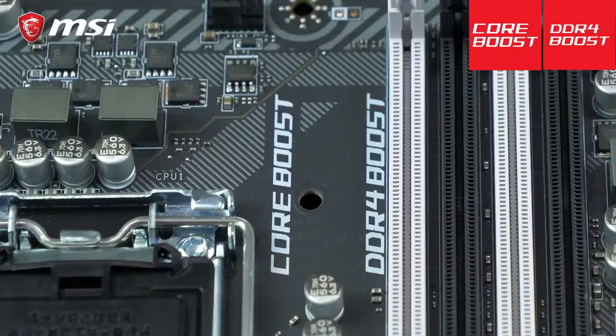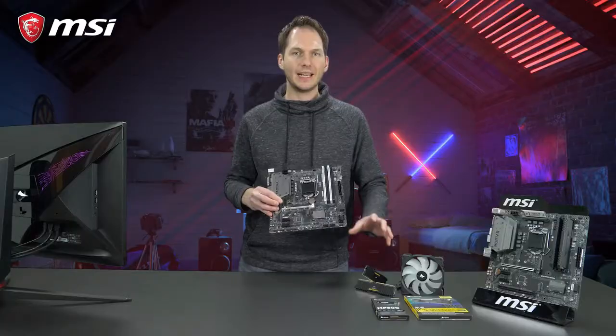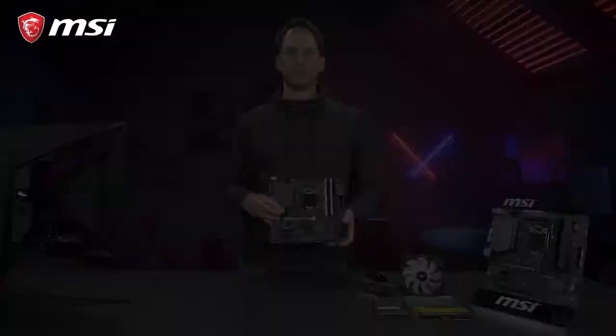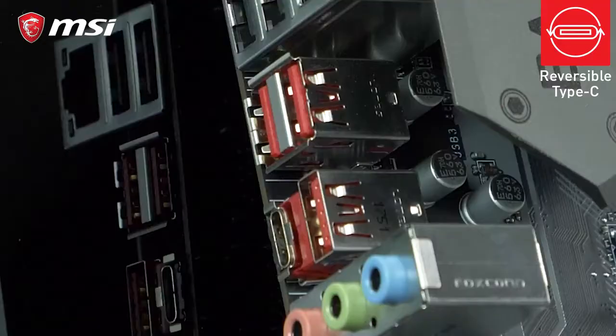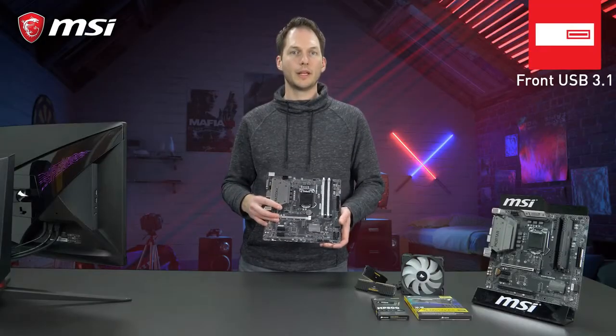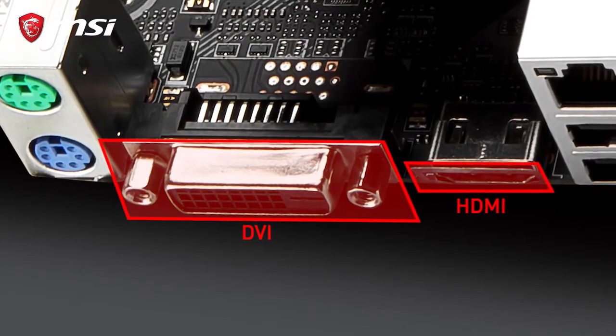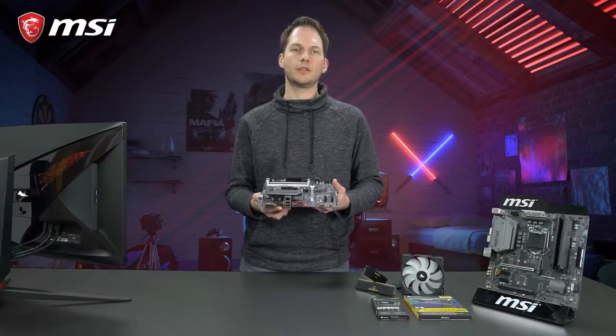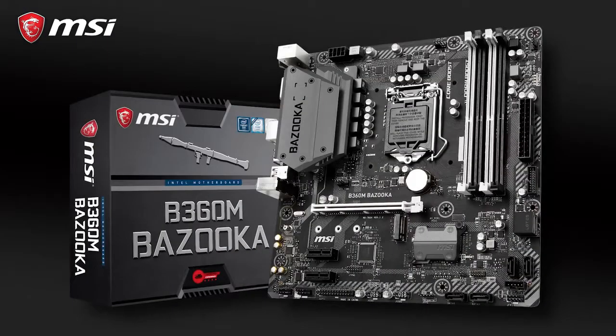It comes with core boost and DDR4 boost, making sure any CPU or memory will run perfectly on this motherboard. 6 SATA ports, 5 USB 3.1 on the rear and a few on the front complement the B360M Bazooka. For video output, it even has onboard HDMI and DVI, truly making the B360M Bazooka a real affordable gaming model.